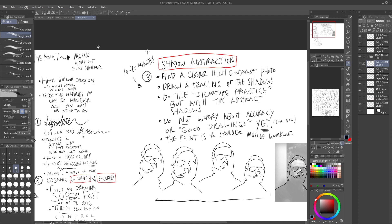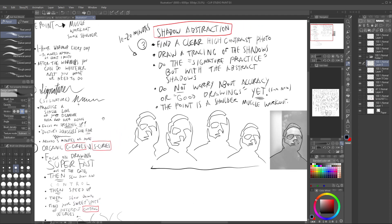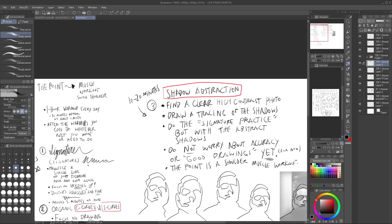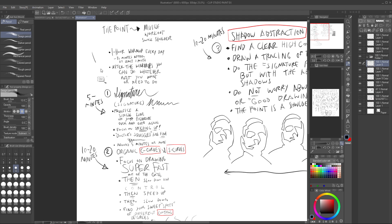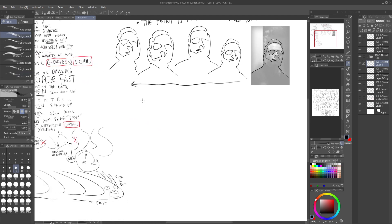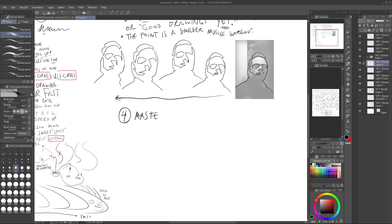You could hyperfocus on one of these particular exercises for 30 minutes if you feel you're getting good benefit from it. The reason we do the different exercises is that they exercise different parts of what you'll be thinking about during the day. Exercise four is Master Artist Emulation.